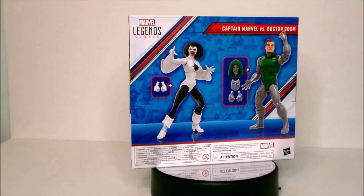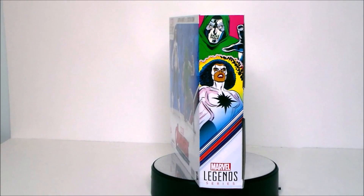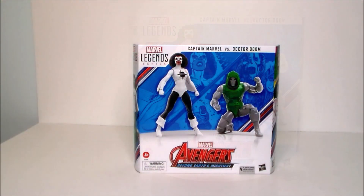And then we've got Photon basically — of course, she does become Captain Marvel. So let's take a look at the packaging.